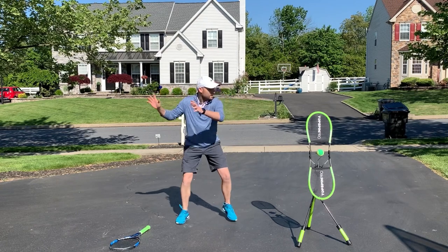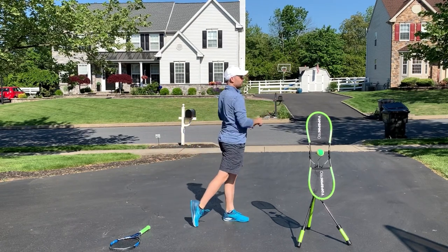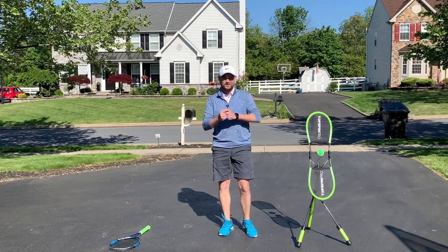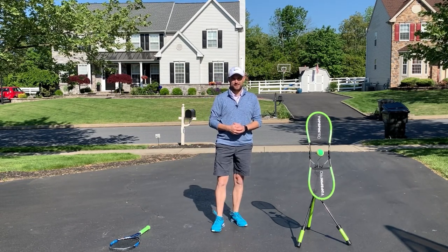I'll show you from the side: I'm gonna turn, I'm gonna drop, and then I'm gonna come up and turn at the same time. By the way, if you're a two-handed backhand user, it's the exact same thing on the two-handed backhand.